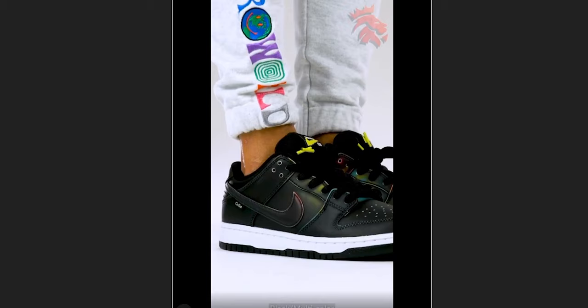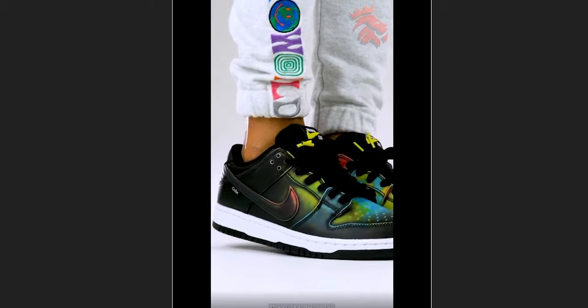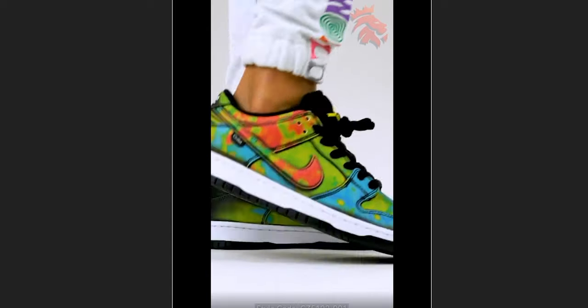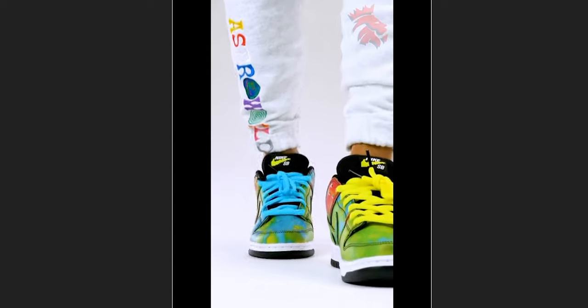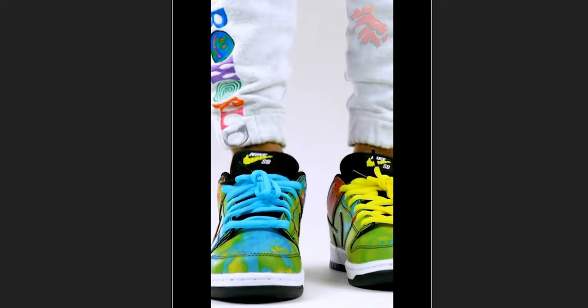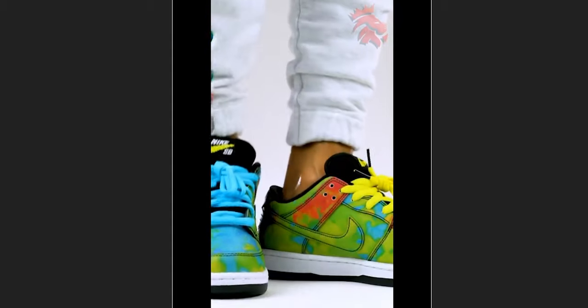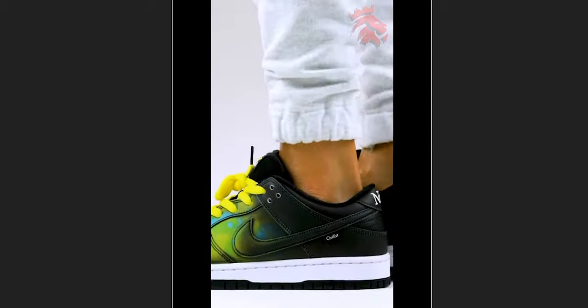This sneaker is a pretty interesting collaboration because the material on the upper is actually changeable with a heat source. If you apply a heat source — like a blow dryer or hot water — the colors underneath turn into a sort of infrared colorway. So instead of a black upper, it becomes a very colorful upper underneath. That's a pretty cool detail and something I really see affecting the sneaker's resale value after it drops.